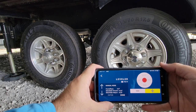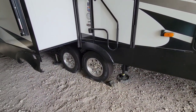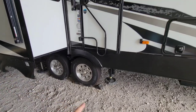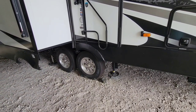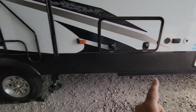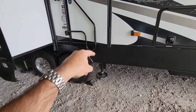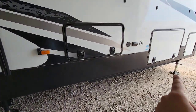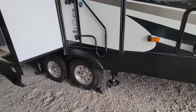In the process of doing that, I created an error where the jacks saw something unusual and went into error mode. A lot of folks wanted to know: if that happens with their Ground Control 3.0 electric landing gear from LCI, how do you clear that error code? What the app and the interior screen tell you to do is retract all your landing gear to reset it. But the problem is on a six-point auto leveling system, when you do that, only the front and rear landing gear retract — the center stabilization jacks don't go down — and that creates another error code.